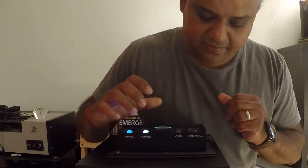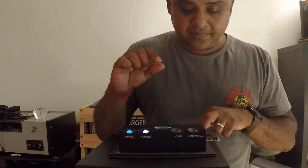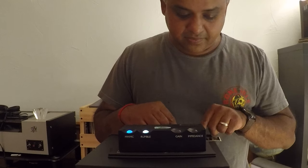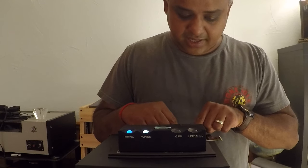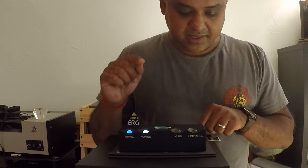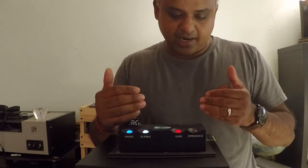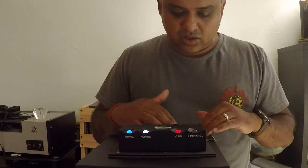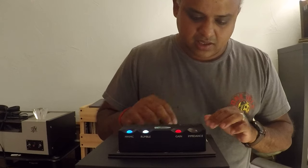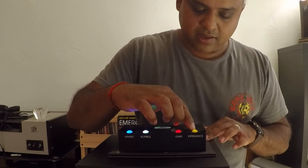Next up is the gain setting. For moving magnet using the RCA outs, it goes from 21dB to 42dB, and using the XLR balanced outputs you get 27dB to 48dB. For moving coil via RCA you get 49dB to 70dB gain, and via balanced you get 55dB to 76dB. Quite a bit of flexibility. I set it at 70dB and used the XLR outs, which closely matched the Rega Aria at 69.5dB — close enough for comparison.